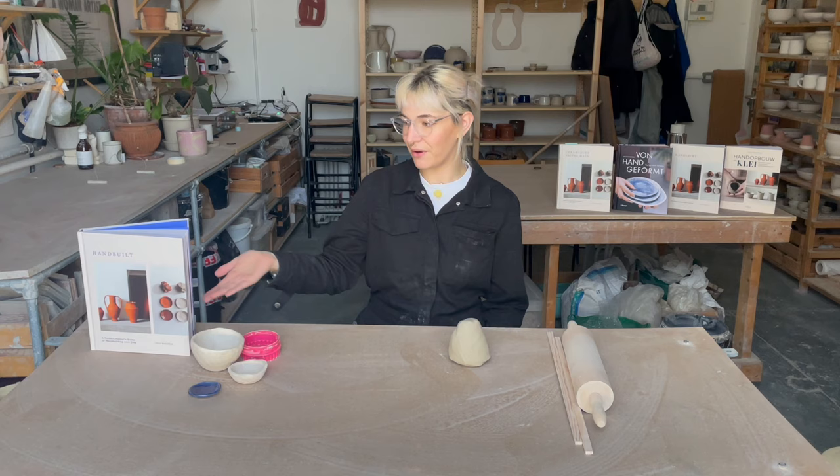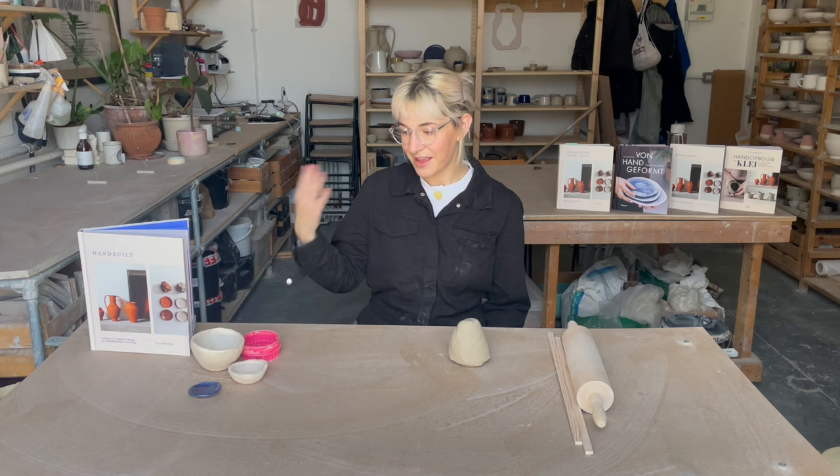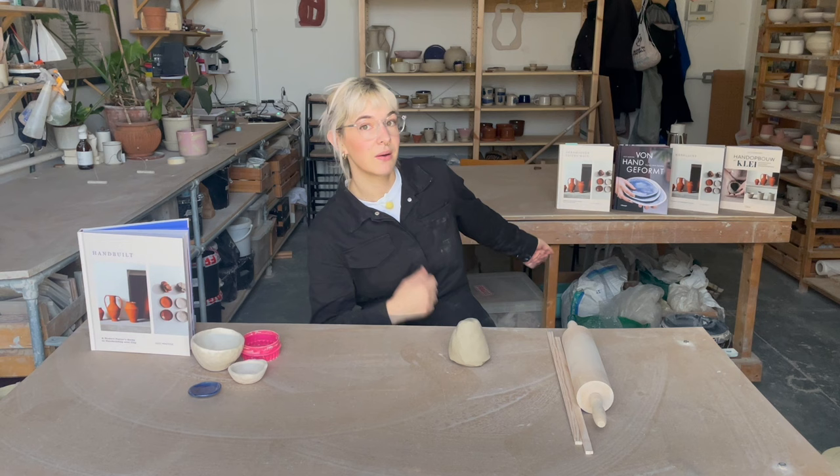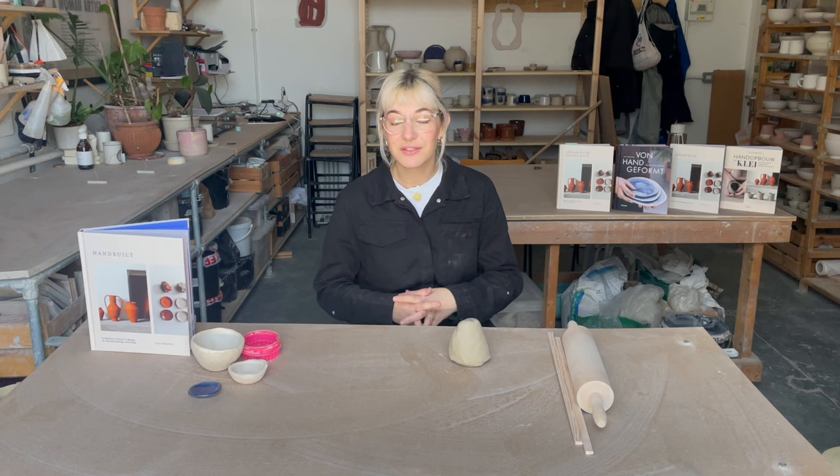My name is Lily Maitzig, I am a ceramicist and also the author of this beautiful book — A Modern Potter's Guide to Hand Building with Clay. It's also available in these languages over here if you have no idea what I'm saying. We've got a French version, a Dutch version, a Danish version and a German version. So the European languages apart from Spanish and many others are covered.